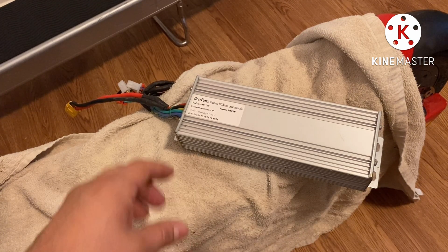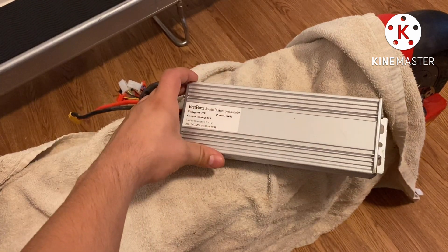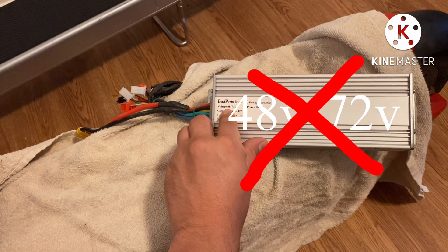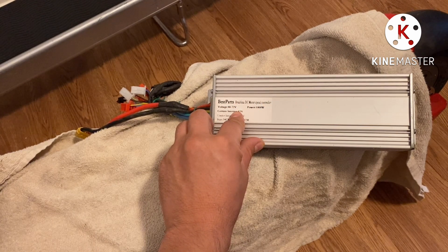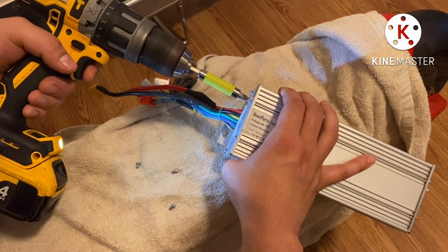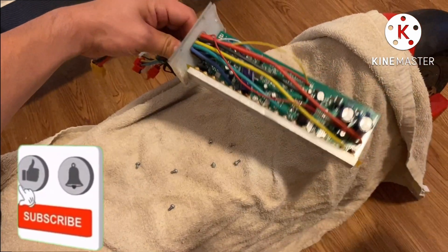What I'm gonna do now is open up this casing and add some solder to the shunt, giving it more current. Although it doesn't need it — if it blows, it blows. I'll be replacing this with a 72 volt controller instead of a universal, which would be more suitable. Adding a little bit of solder to the shunt should give it a little bit more pull, more torque. Let's go ahead and do that.